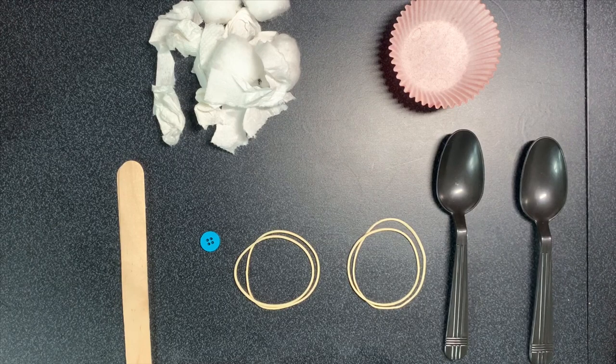This also teaches the motor movement of separation of using two sides of your hand, which you will eventually need for pre-scissor skills and pre-writing skills. The supplies you will need for today's activity are: